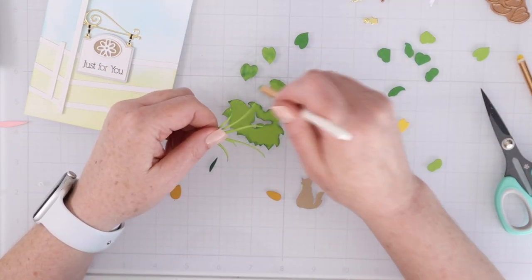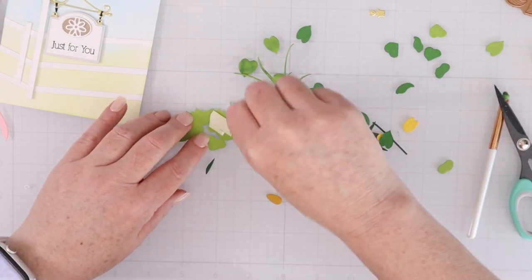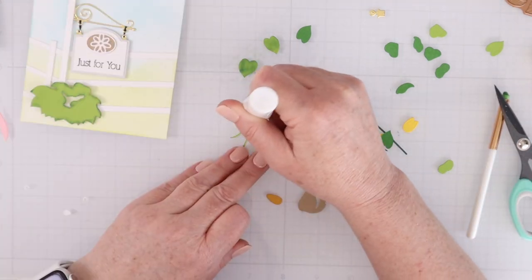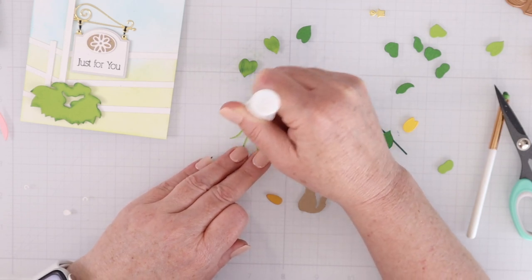Just a tiny bit of ink will age your wheelbarrow or add a little bit of depth and dimension to your greenery on your cards. I love how easy that is to do, and the effect it has is really nice.